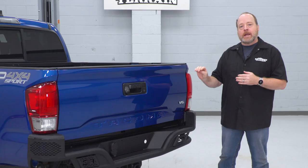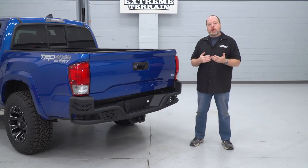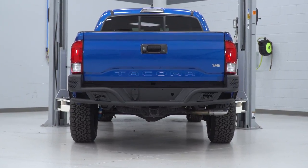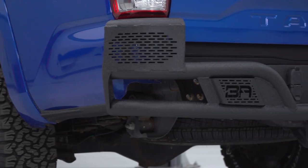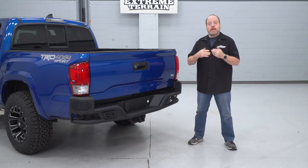A couple of things to point out: out of the box, there is no accommodation for license plate lighting — you're gonna have to find your own solution to that. They're commonly available at most auto parts stores. However, that is something you're gonna have to deal with because in most states that's a legal requirement to operate. Also, with this bumper there are no D-ring attachment points or other off-road oriented features that you might find on other bumpers, which we do offer at extremeterrain.com.